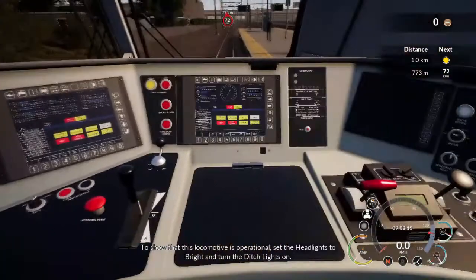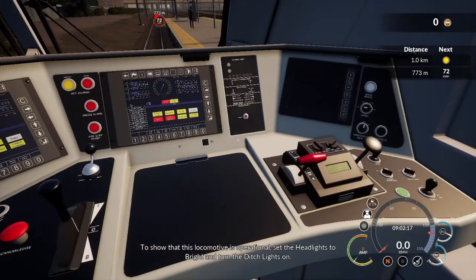To show that this locomotive is operational, set the headlights to bright and turn the ditch lights on.